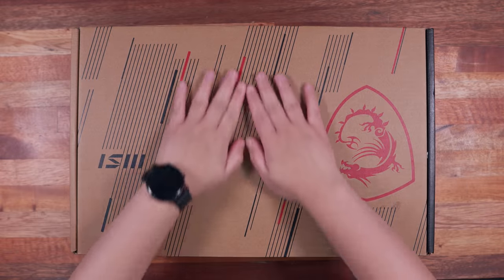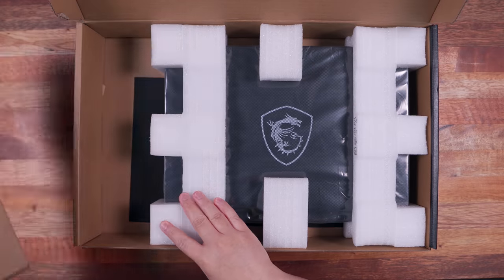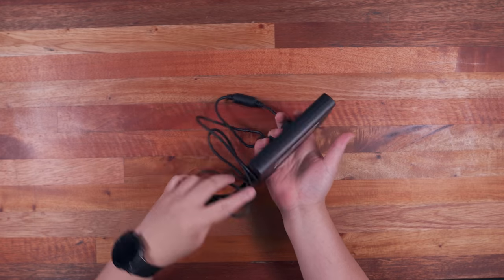As you can tell, the packaging is relatively simple, and inside the box, we have another small accessory box and the MSI Pulse GL66 Gaming Laptop itself. The accessory box houses the power cable and the 180W power brick.